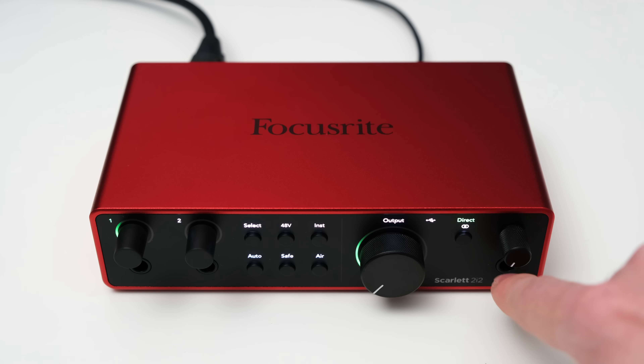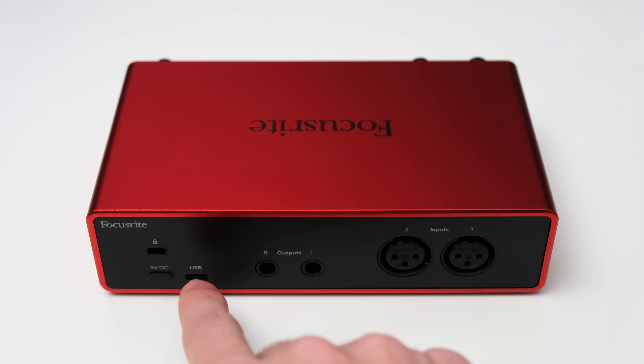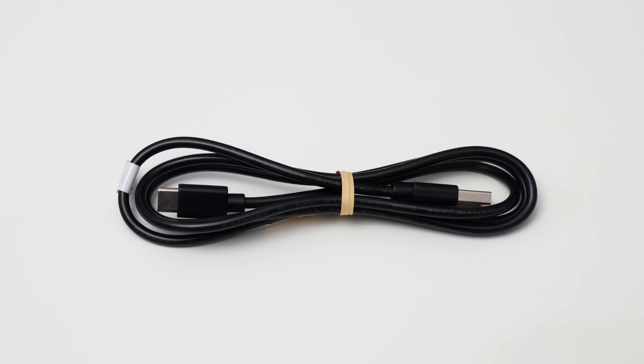On the front you get a quarter-inch headphone output with a dedicated volume dial. On the back you can see the XLR inputs, which are overwritten by the front inputs if you plug something into them. You also get two quarter-inch outputs to connect your studio monitors, a Kensington locking point, and two USB-C connections — one to connect to a PC or mobile device and a second for additional power if needed. You can also use the 2i2 in standalone mode with just a power bank; it routes audio from inputs to outputs in real time with direct monitoring, even without a PC.